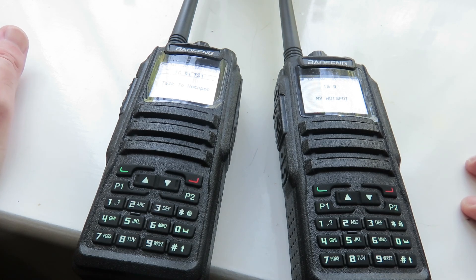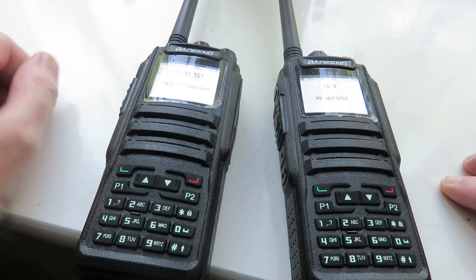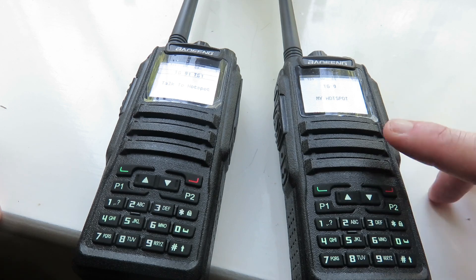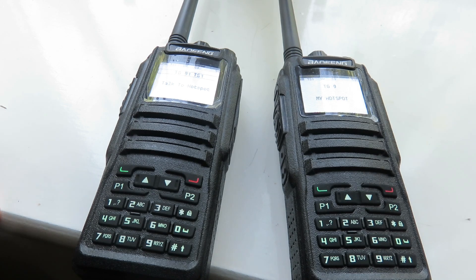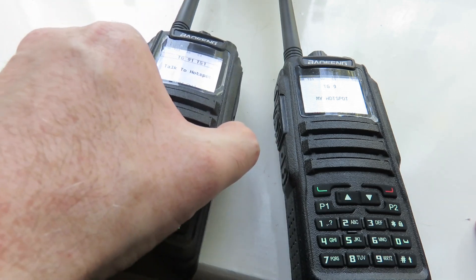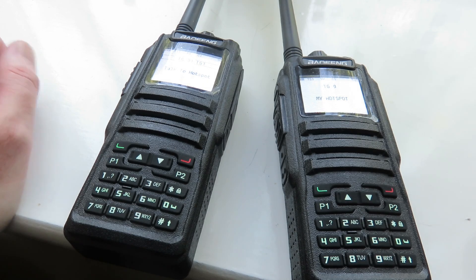Overall, I highly recommend getting the Bauerfin DM1701 with the OpenGT77 firmware if you want to start off with DMR. You can just get one, because the second one I got I was using as a hotspot, but now I'm using an MMDVM hotspot which I find a lot better. You only need one of these — get an MMDVM hotspot and you can start DMR for under 100 British pounds, or just over $100 or euros, depending where you live.